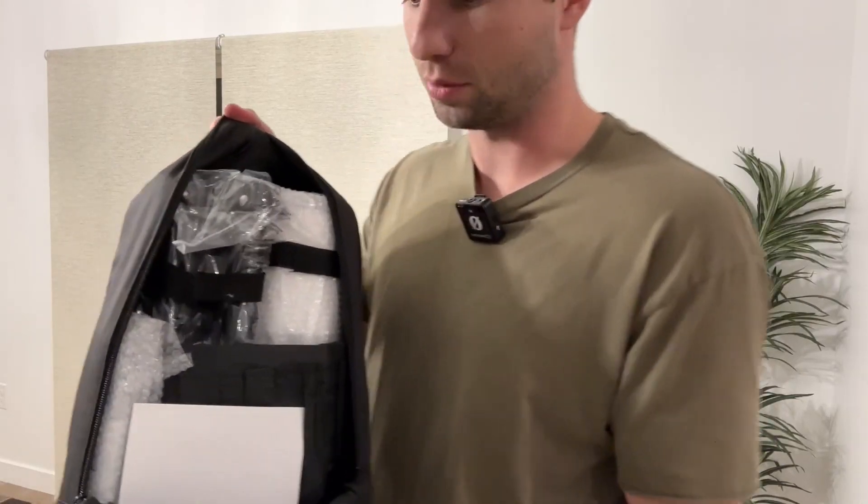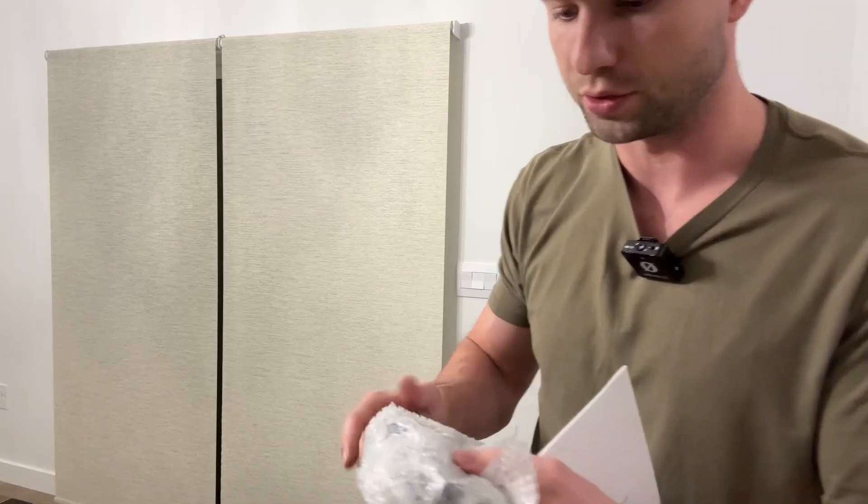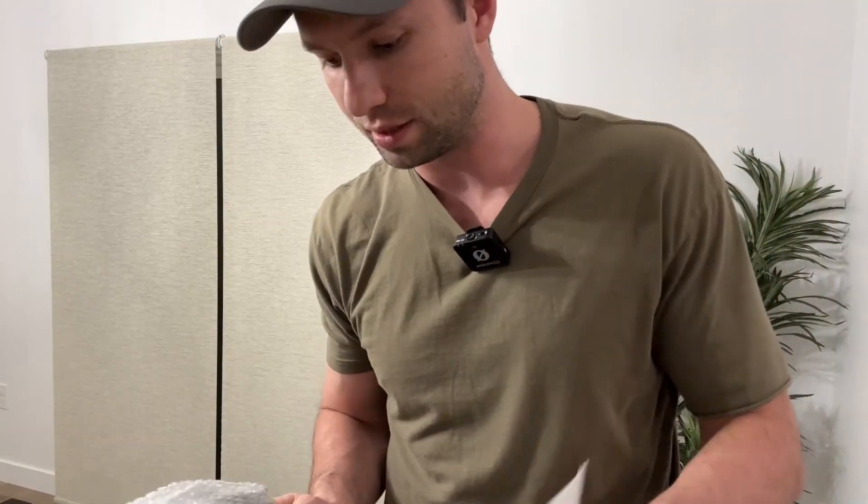You can see inside the box what it looks like here. I'm going to go through and get this thing all set up, test it out, and let you know my thoughts on it.